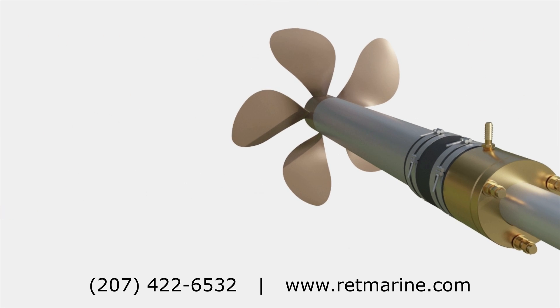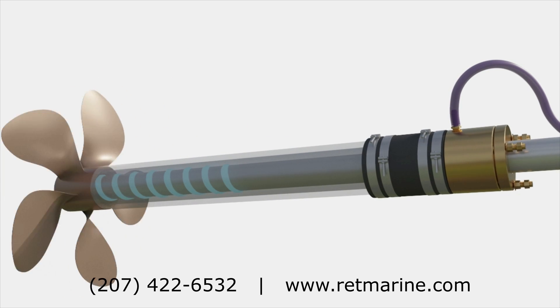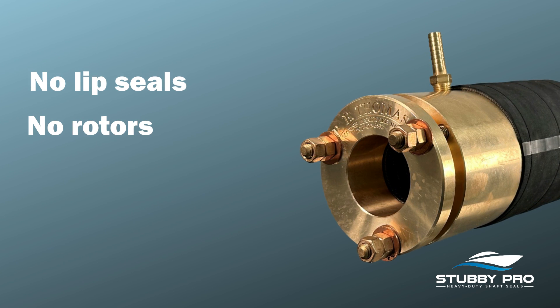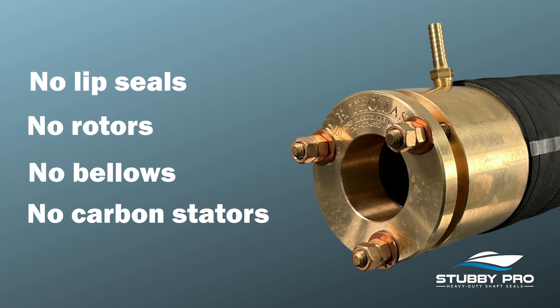Unlike other dripless shaft seals, the Stubby Pro combines the old-school dependability of a traditional stuffing box with the benefits of a modern dripless. There are no lip seals to fail, no stainless rotors to slip, no bellows to lose compression, and no fragile carbon stators to crack.